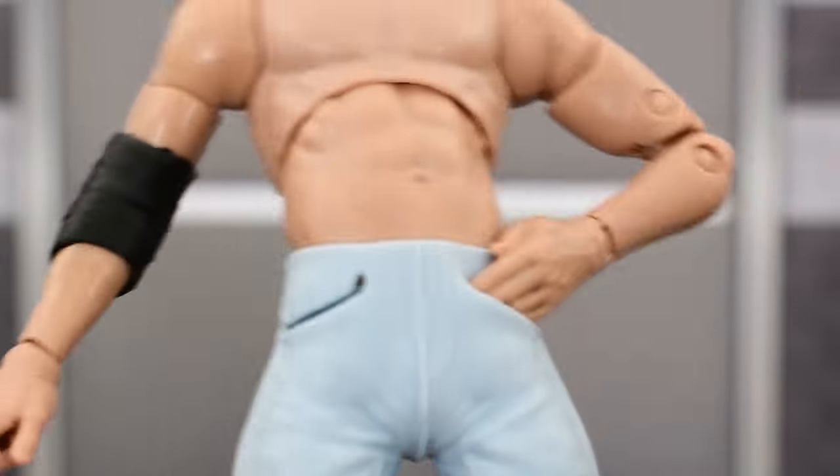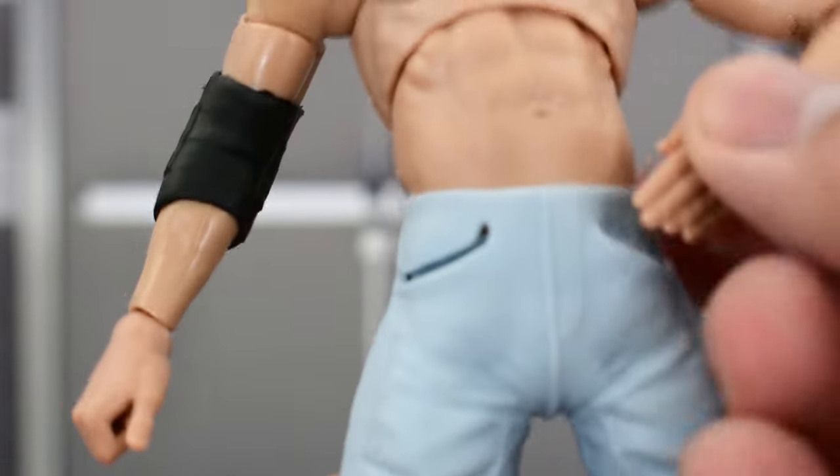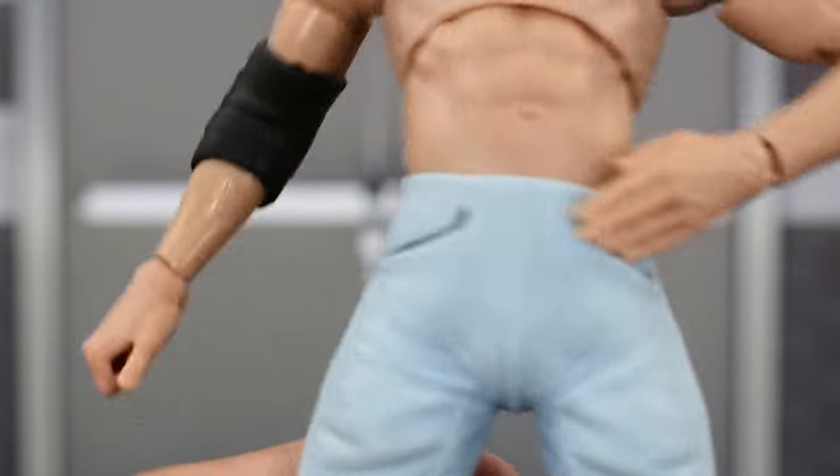Now, if you have Series 3, obviously you can use the other hand, but if you're someone who missed out on that, then it kind of sucks because now you can't do what Orange Cassidy does. I think that's a bit of a miss on Jazwares' part.